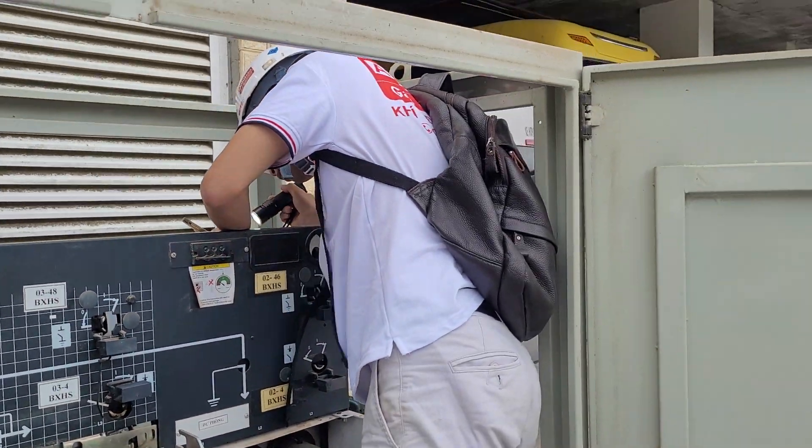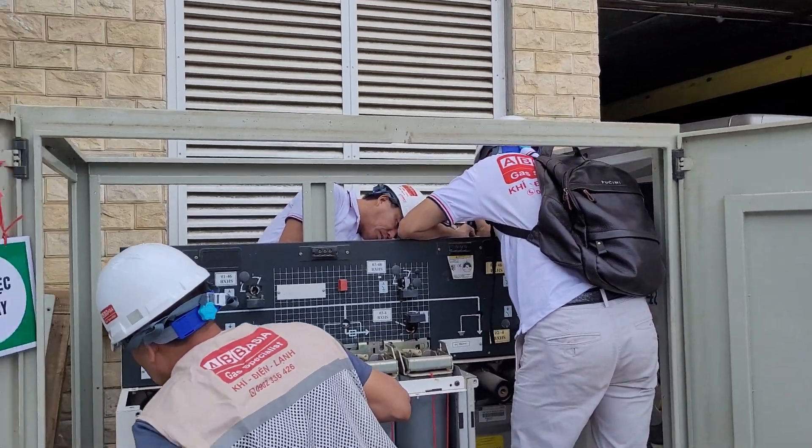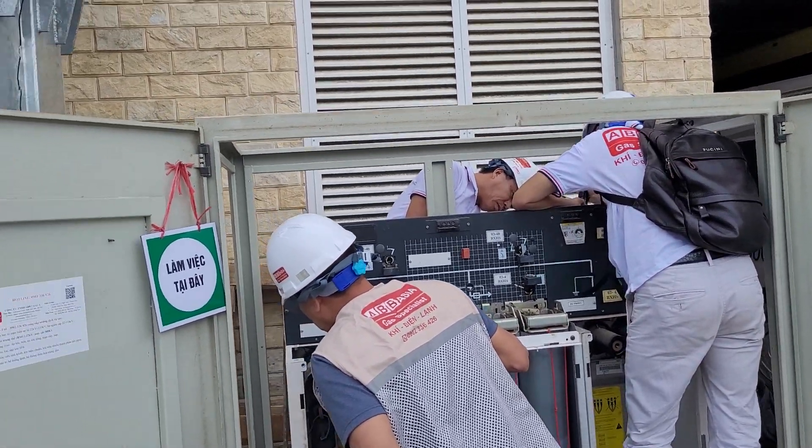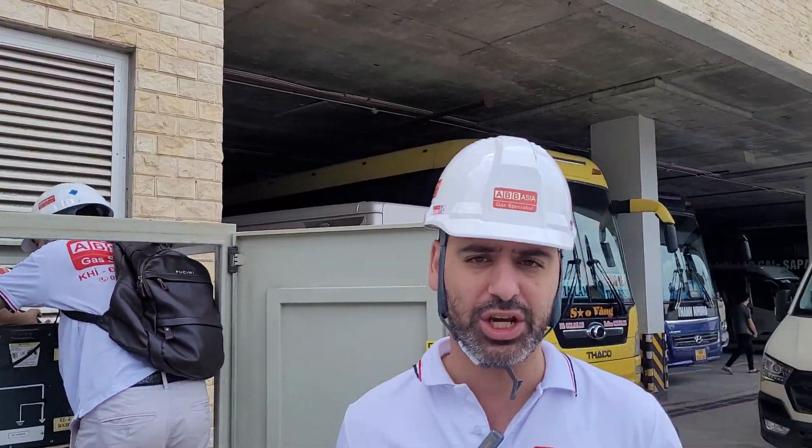ABB Asia has a lot of experience — wide experience — in Vietnam: central Vietnam, south, and north. But we are not limited to Vietnam; we are now looking to extend more outside Vietnam, across all of Asia.